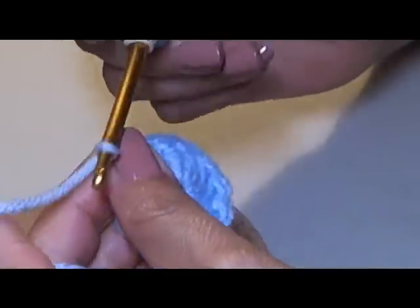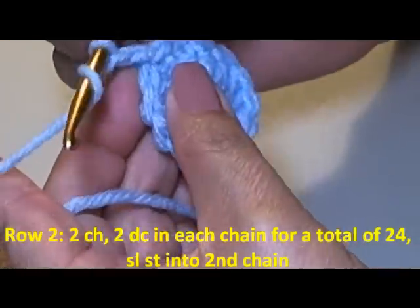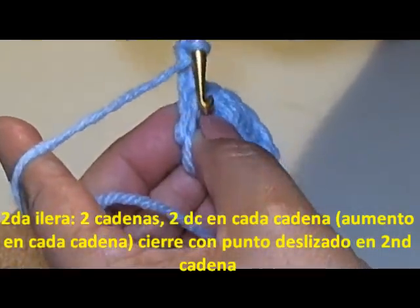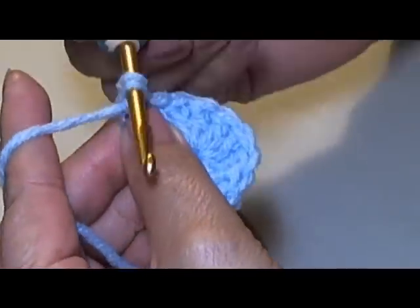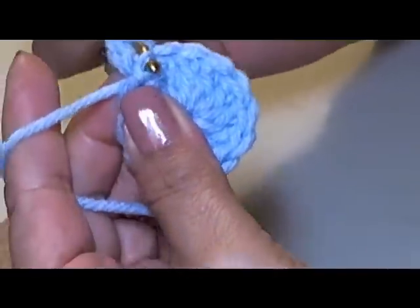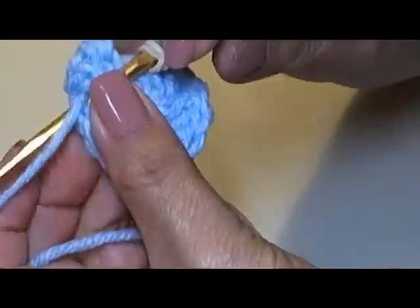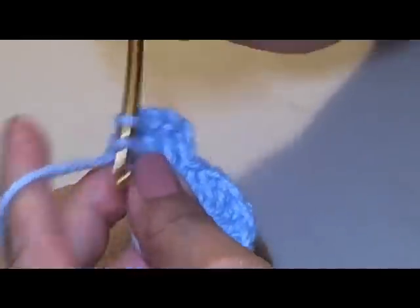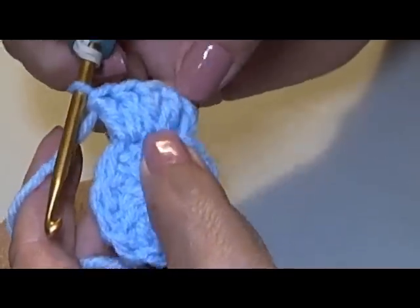To go to my next row, I'm going to chain two — one, two — and then on this chain here I'm going to make two double crochets. So there's an increase in each chain. To do the double crochet, remember I wrap my yarn around my hook, go into my chain, pull it out. There will be three loops of yarn on my hook — pull through two and then two. That's my double crochet — two double crochets in each chain. Do that all the way around and you should have a total of 24.